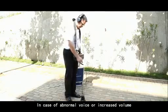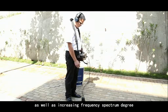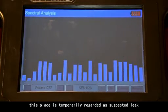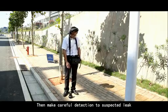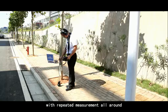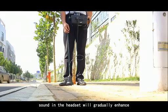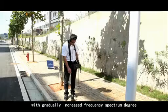In case of abnormal sound or increased volume, as well as increasing frequency spectrum degree on the instrument screen, this place is temporarily regarded as a suspected leak. Then, make careful detection of the suspected leak with repeated measurement all around. When approaching the leak, sound in the headset will gradually enhance with gradually increased frequency spectrum degree.